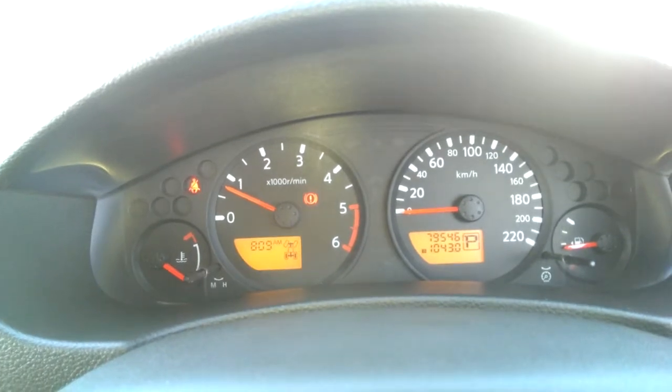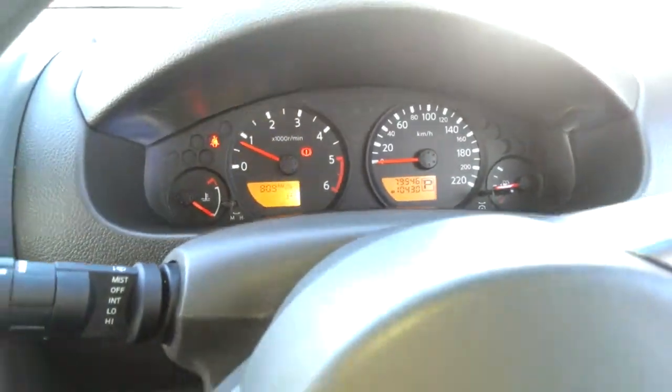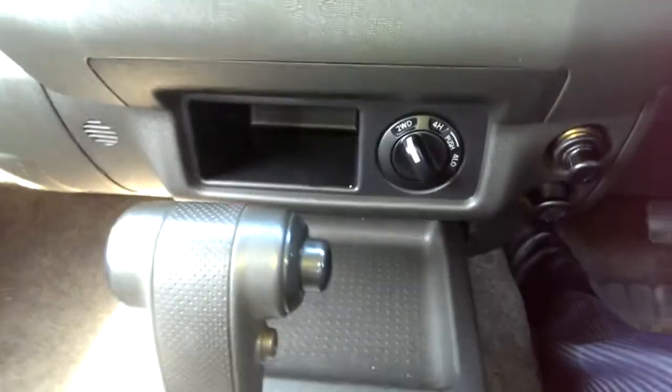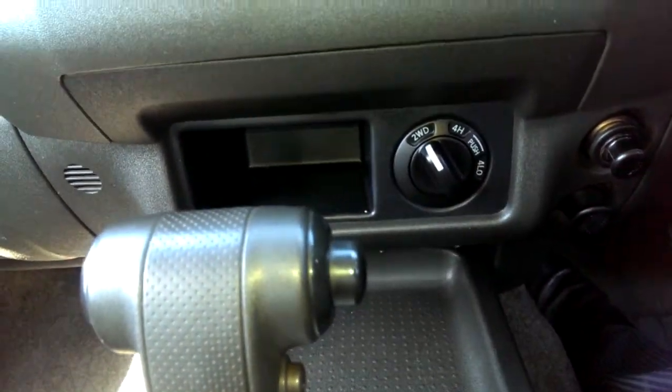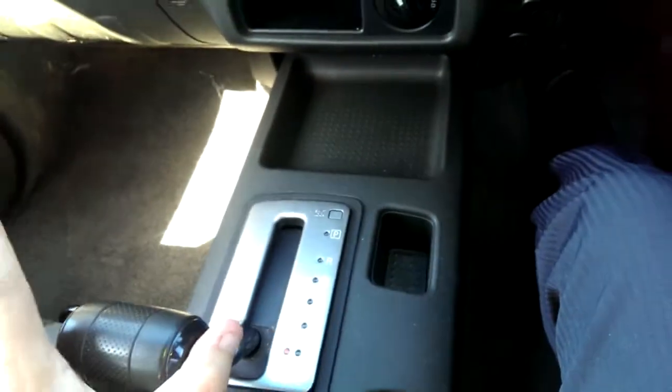Now going into the interior. She's done 79,500 kilometres. Going through the features: air conditioning, transfer switch there from two-wheel to four-wheel high and four-wheel low of course, dual 12-volt. And of course the car is an automatic — it does have your option for Tiptronic shift mode as well.